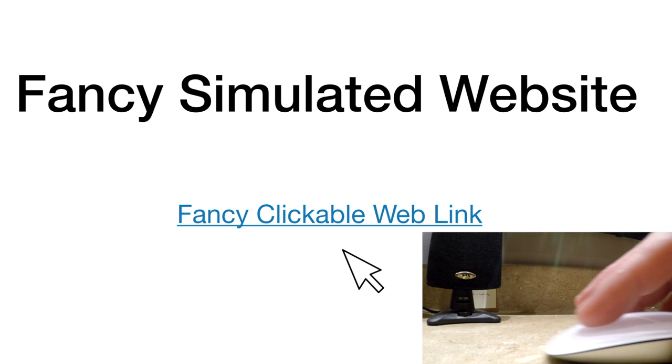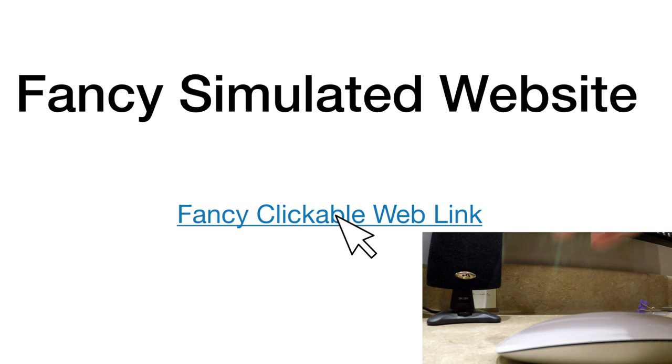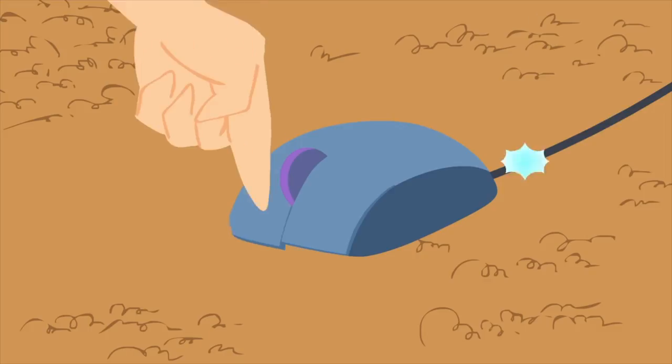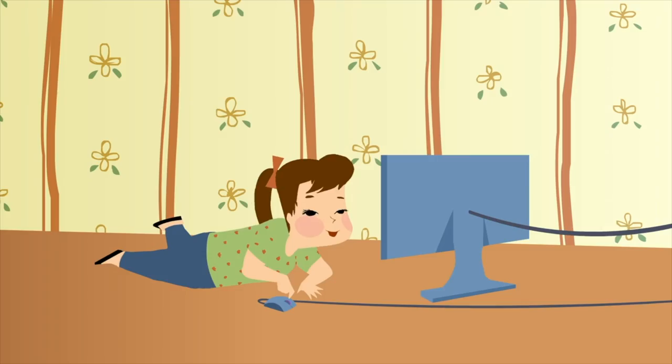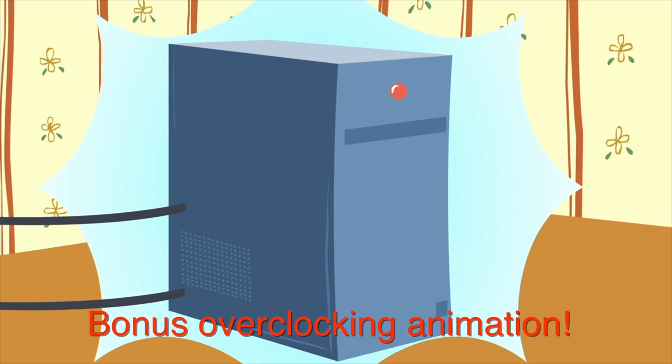Or how about when your computer lags when you click on a link and it doesn't seem to want to respond? Our natural instinct is to click the mouse harder, which we all know won't work. With my latest modifications to the existing mouse, a subroutine is triggered which temporarily overclocks your tired old computer system to boost its responsiveness based on your level of frustration, which is determined by how hard you click your mouse button. Problem solved!